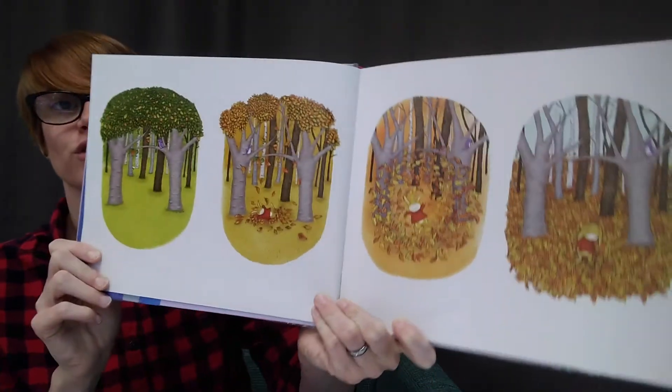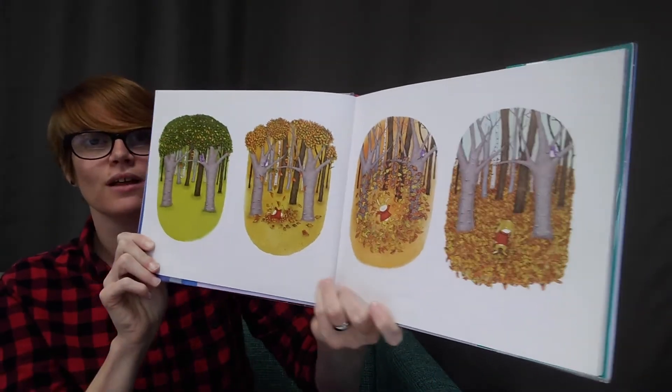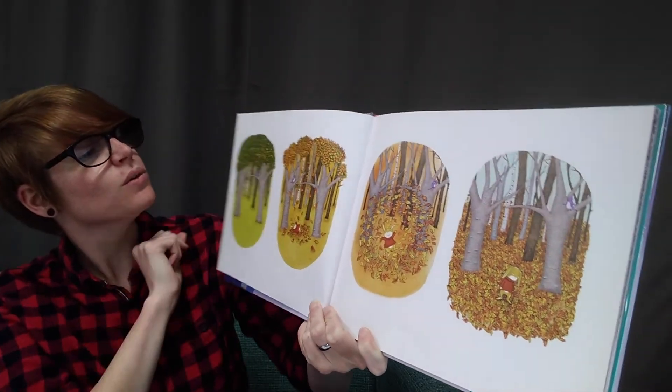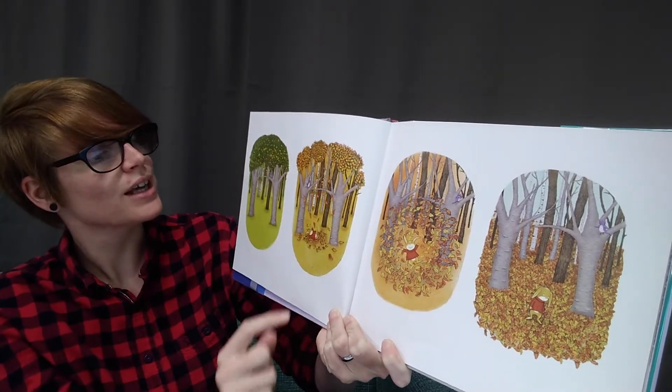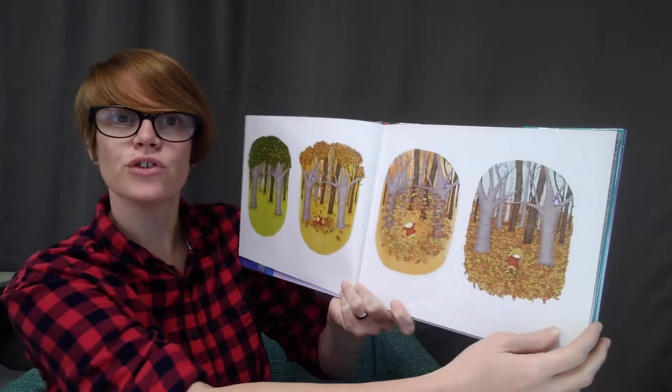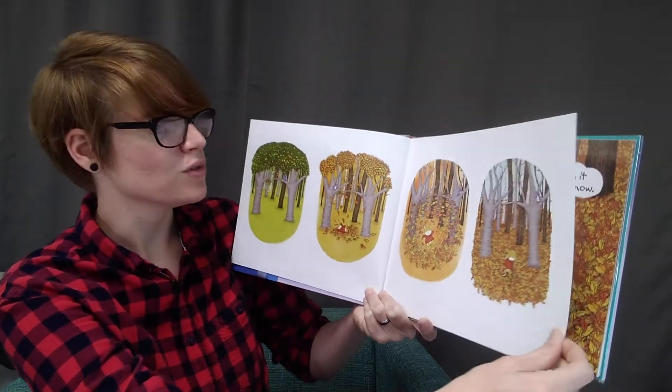What's happening in these pictures? Can you tell? First there's some green leaves with just a few orange and yellow leaves. Then there's lots of orange and yellow and they're starting to fall. And they all fall and then there's no leaves left on the trees.